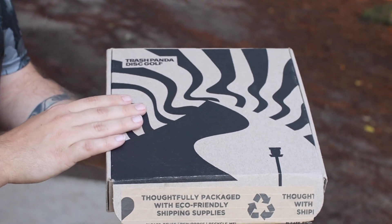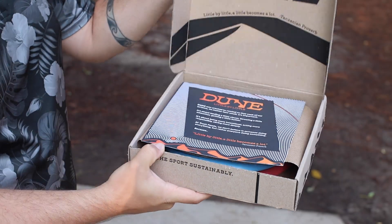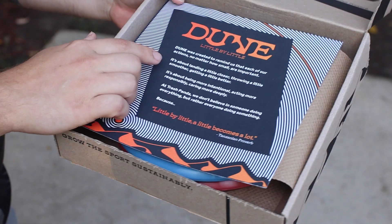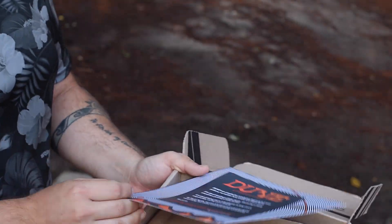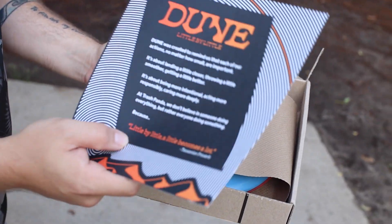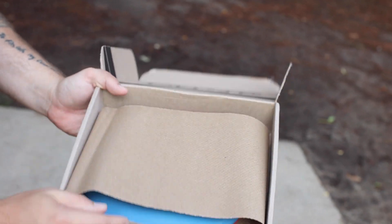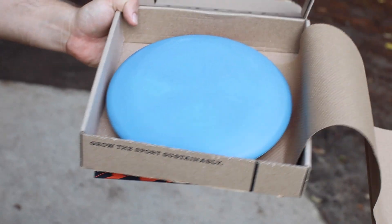Jesse over at Trash Panda has an excellent marketing mind. Pop that bad boy open. You have this awesome info card about the Dune. I'm not going to read that whole thing — you can pause the video and read it yourself if you'd like. But maybe you've seen the Trash Panda ad: 'Little by little, a little becomes a lot.' And then we have this — bang — the Trash Panda Dune.